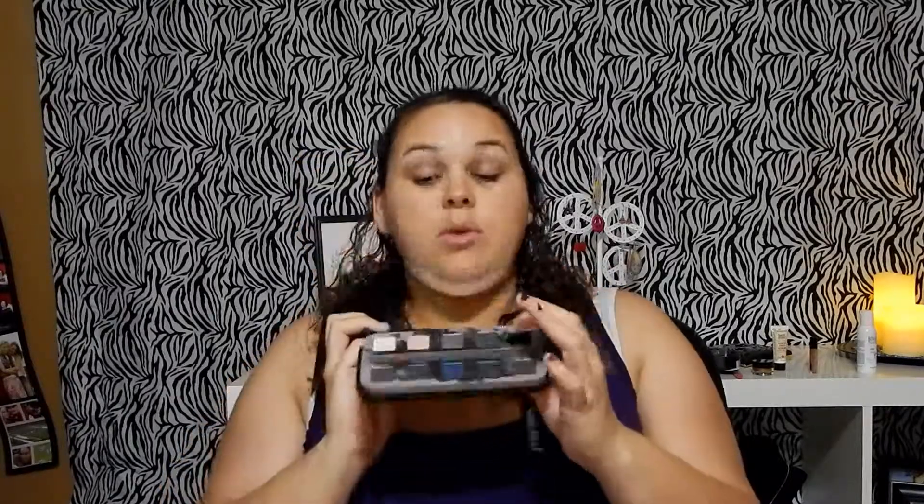Inside the Smoked palette — I've already unzipped it — it comes with all these beautiful shades and a 24/7 Glide-On eyeliner pencil. I really like their eyeliner; I've gotten a few in my Ipsy bags — a lip liner and one eyeliner which I really love. I'm super excited to try it. It has about ten different shades, all great for smoky eye looks.